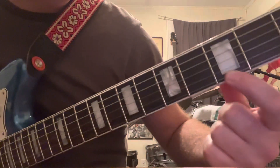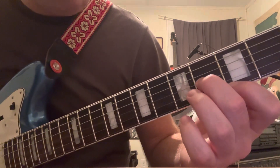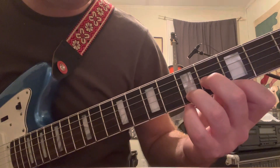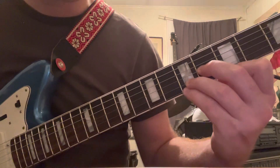So your index finger here, ring or middle finger right there, and then ring finger right here. And then pinky down, right there.